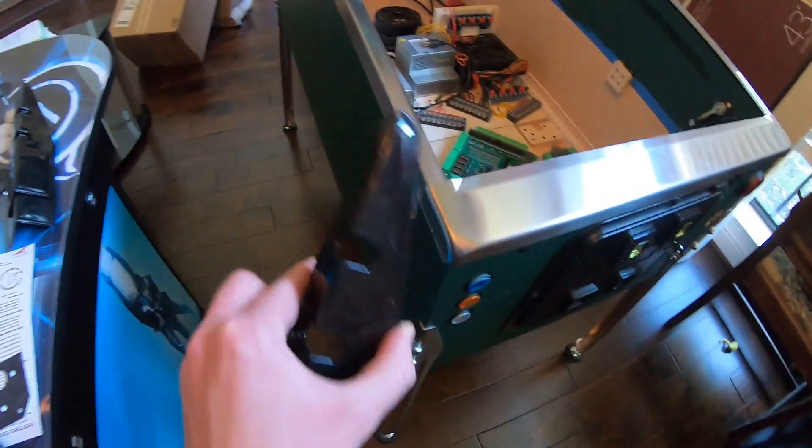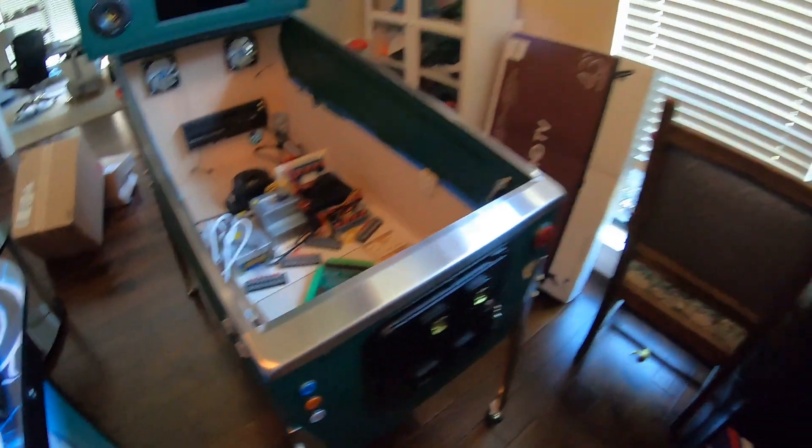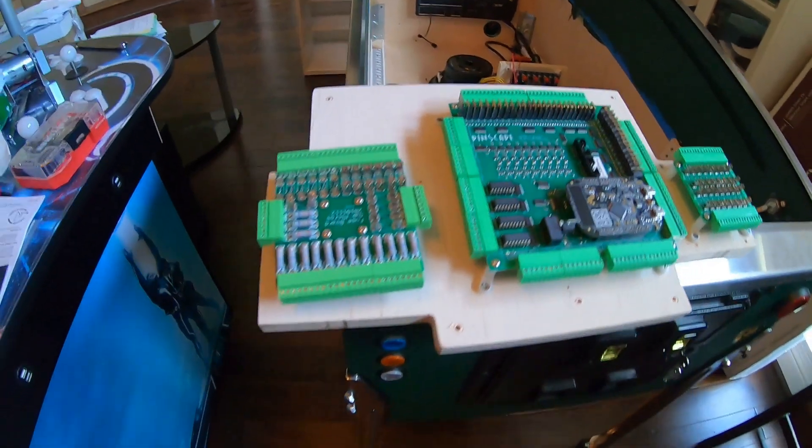I'm going to put these where they go under here to protect the legs, and the lunchbox is going to use her fancy law degree to be a shelf. So here we go.